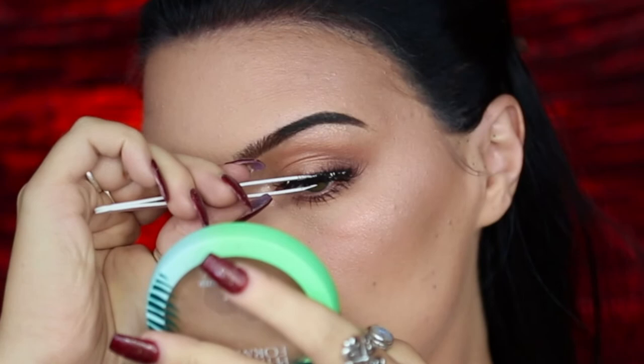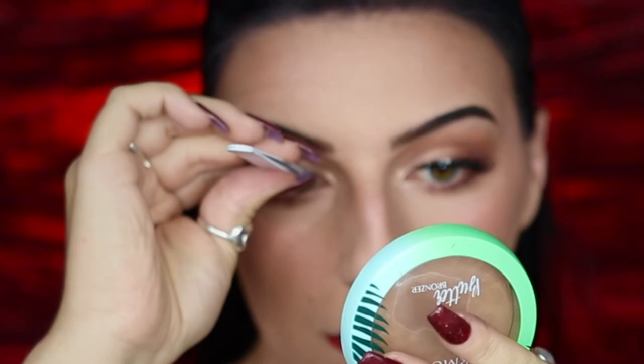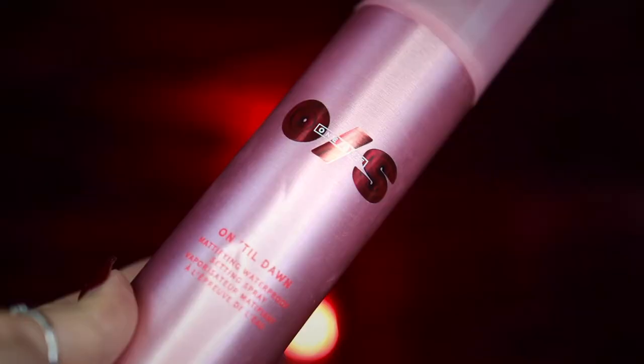If you want it to be a little more movie accurate, she doesn't really look like she's wearing any false eyelashes in the movie. However, you can use individual lashes to give a little more of a natural glam effect as well. And last but not least, I'm going to be setting my face with my One Size Beauty Until Dawn Setting Mist.